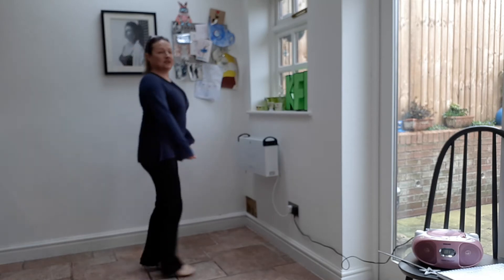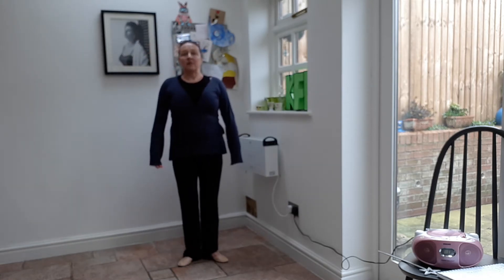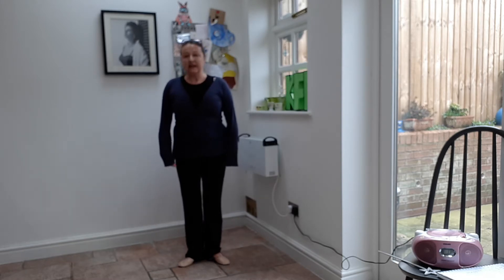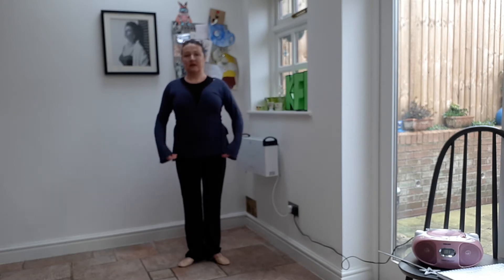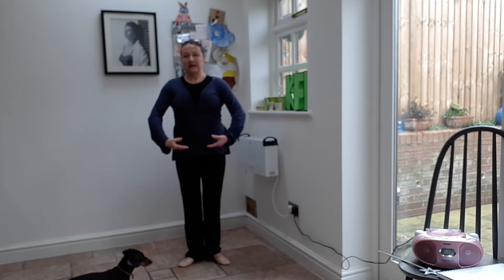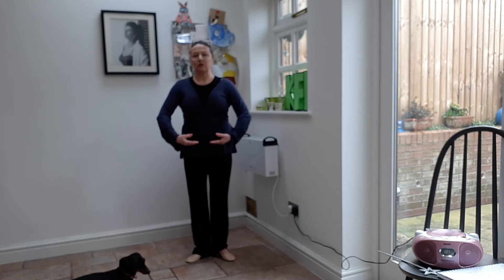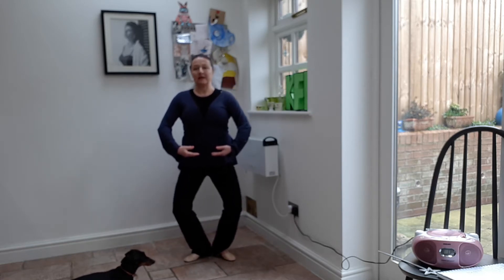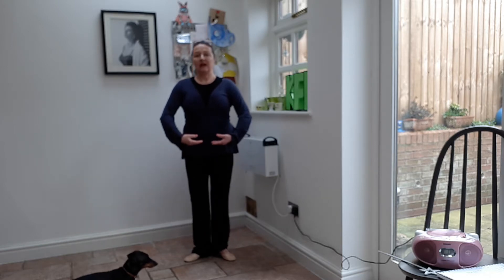And little runs. Tra-la. Lovely. Then we're going to stop. So you've got your feet like a duck. Nice and straight arms. Nice and curved. Can you see? As if you're holding a big beach ball. Soft fingers. We're going to bend. One. Two. These are our pliés. Three. Four.